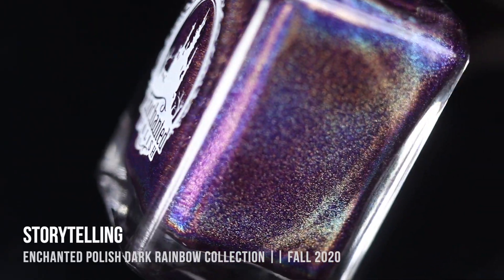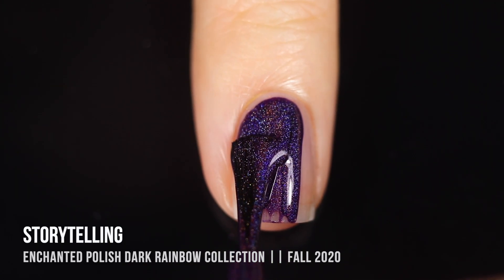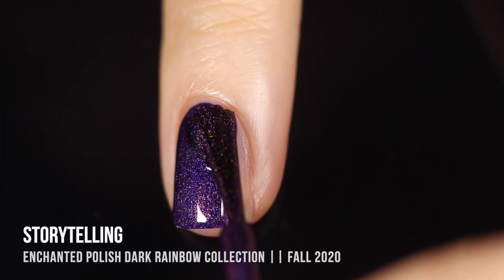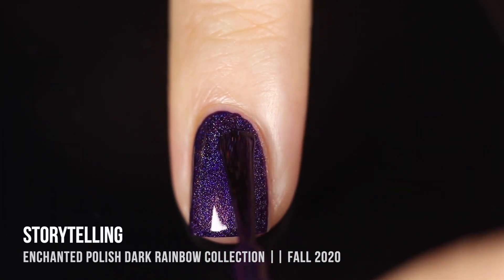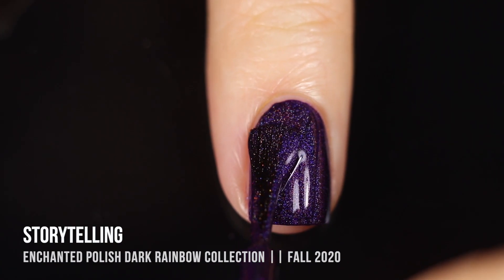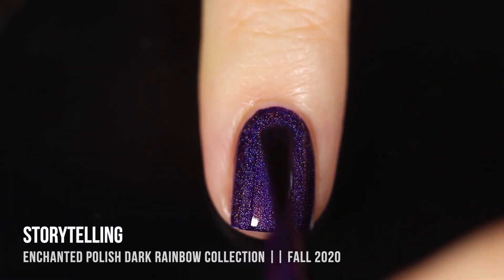Last but definitely not least we have the shade Storytelling, and this is a purple linear holo. It's so beautiful — it's very dark and almost a little vampy, it almost feels like it has a blackened purple vibe to it. But it is still bright enough that even on the nails and in lower lighting it doesn't look like your nails are black — you can still definitely see that purple coming through. This one was 100% one-coat coverage.